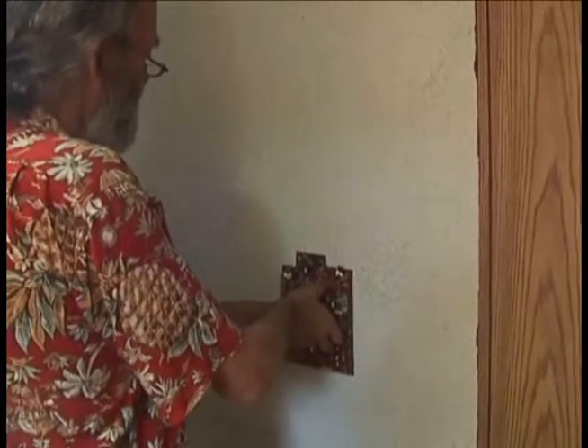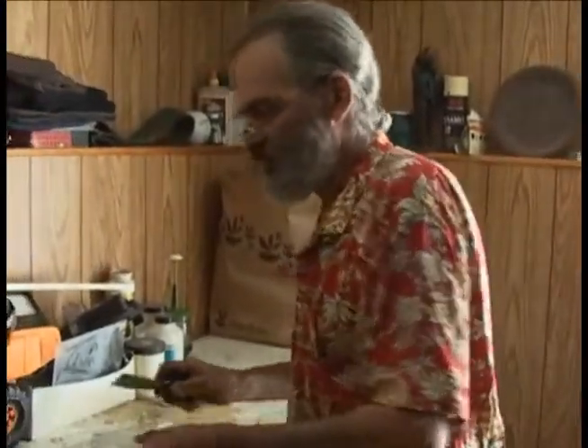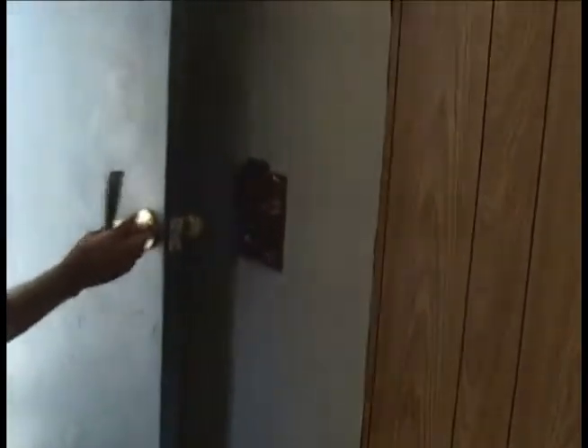That wheat paste will hold the thing on the wall — plenty good. And when it's time to move, you pop it off. The wheat paste dissolves in water, and you call it a day. Anyway, that's our deal.